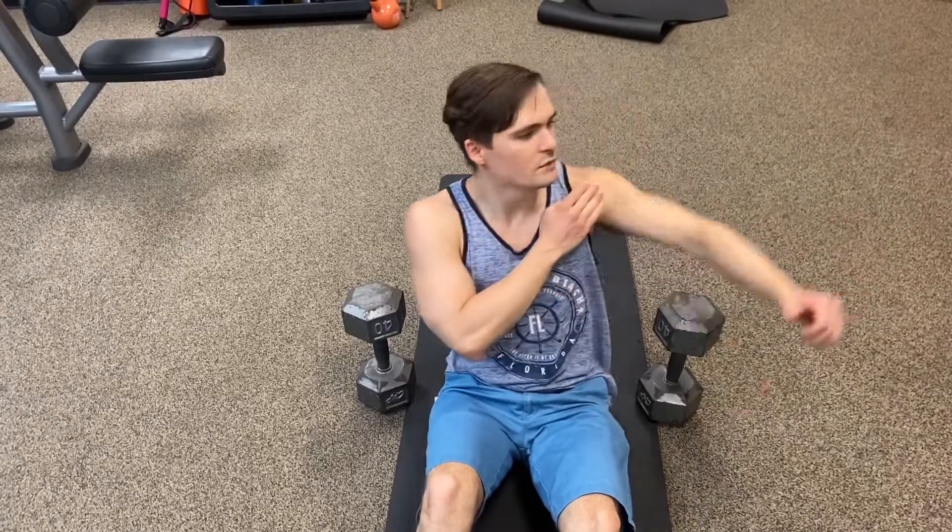Your shoulder is gonna tear apart if you do a chest fly on the bench, because the fact that you're on an elevated surface, your arm comes down too low. I'm telling you guys, this is gonna hurt your shoulder.